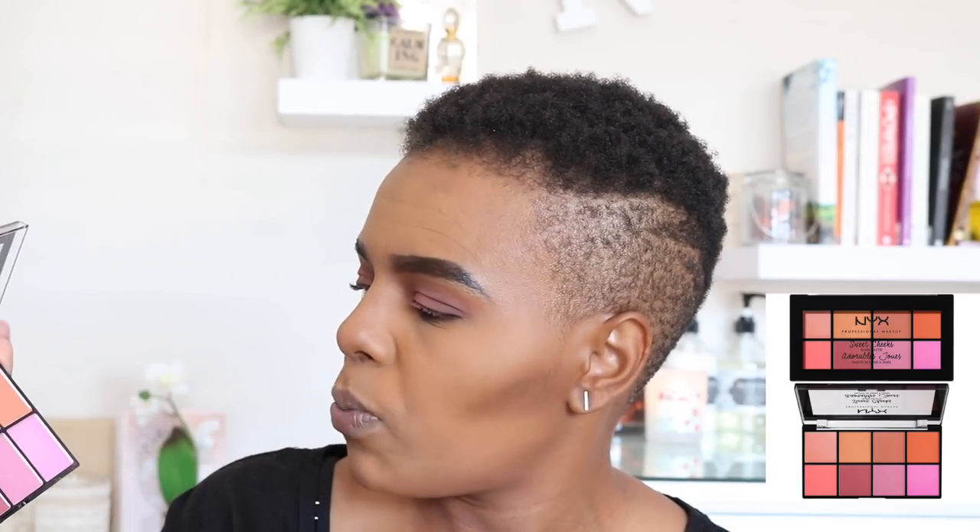For blush, I picked up the NYX Sweet Cheeks Blush Palette — these are the colors, so so pretty. With this eye look I feel like I want to pop it with that kind of color, or the one next to it — yes, let's do the one next to it today.